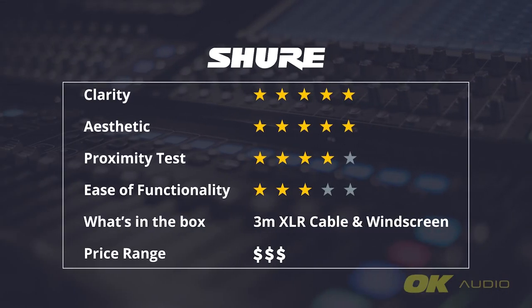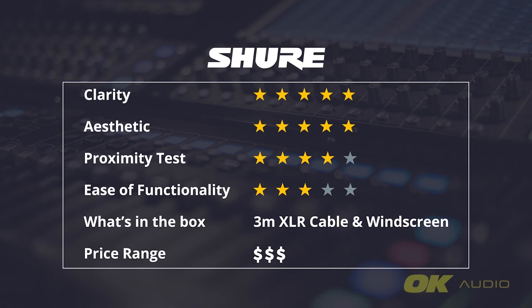For my final thoughts, the Shure gooseneck microphone is by far the best when it comes to clarity. It takes away all the unnecessary sound you do not want to hear in a speech and produces a beautiful, lightweight, and pleasing sound. It is, however, slightly expensive. This particular model, the MX418D-S, costs more than $1,000. But if you are looking for quality, you should get the Shure gooseneck microphone.